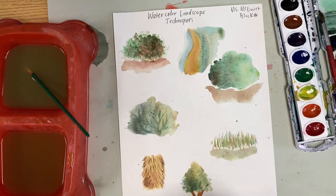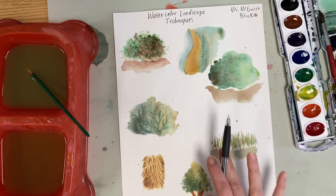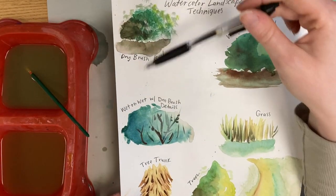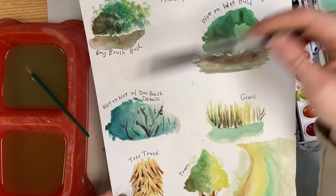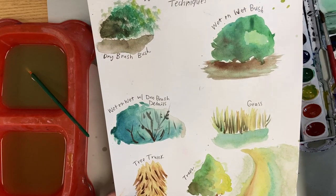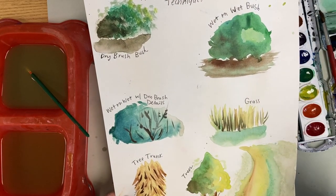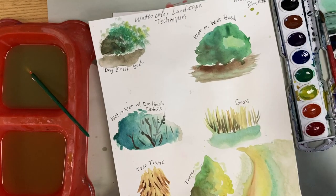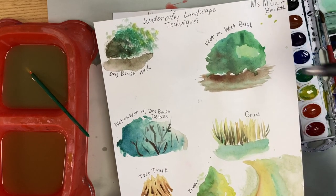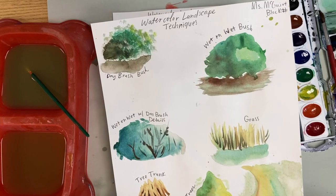After you finish practicing these seven different techniques, we are going to let it dry as much as possible. Then you're going to take a pen and label each of your techniques depending on which one is which — dry brush bush, wet on wet, and so on. Then you're going to turn this into me in our turn-in basket. I hope you guys have fun practicing these different watercolor landscape techniques — I can't wait to see how yours turn out. I know they're going to be amazing. I'll see you guys next time.